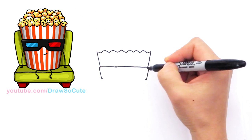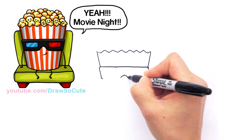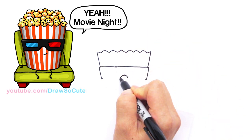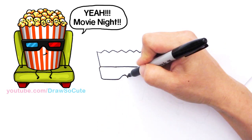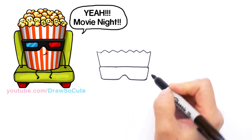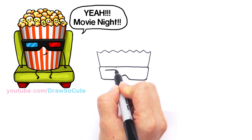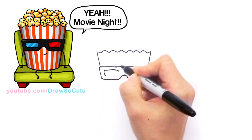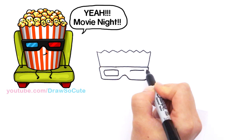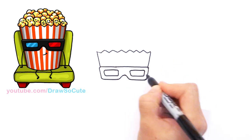So now we've got the top of the 3D glasses. Find the center of the bucket and draw a curve — this is like the bridge of the glasses — and curve it down to connect it. Same thing on the other side: connect it with a curve and bring it back in. Now go inside and draw the same shape following along — it's like a rectangle but all the ends are curved. Curve, straight line, curve, and connect it for the inside.